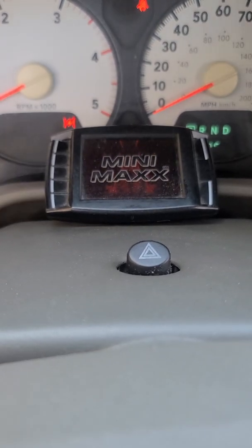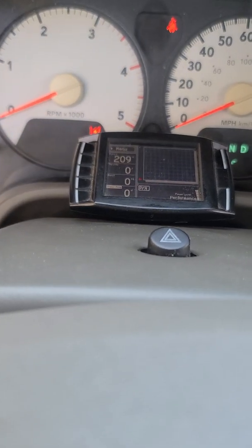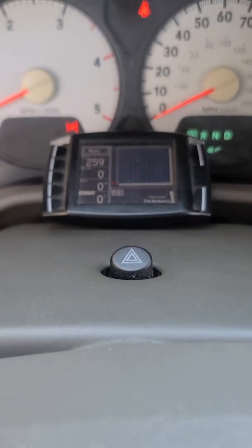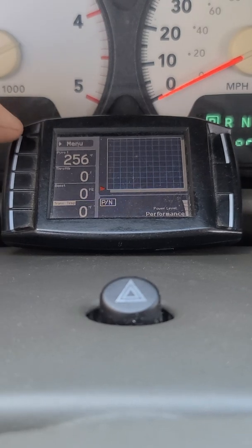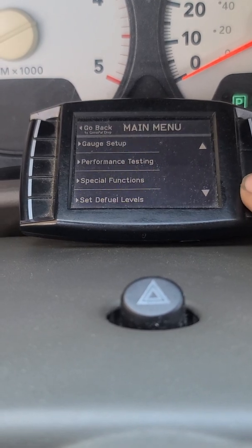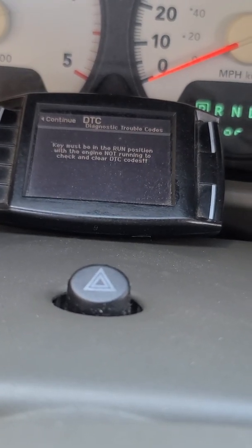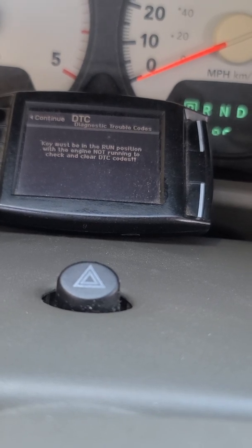Once you're in here it tells you everything on the screen, but no one was here to tell me so I had to figure this out on my own. Basically you go up and hit Menu — it's got all your different testing gauge setups and stuff like that. Hit down twice to Diagnostics, and hit that. Key must be in the run position with the engine not running to check and clear DTC codes.